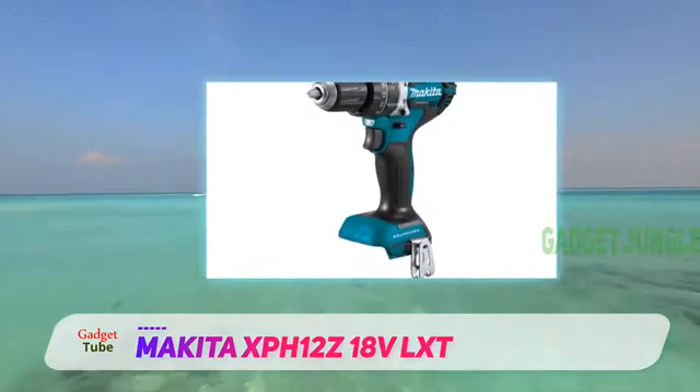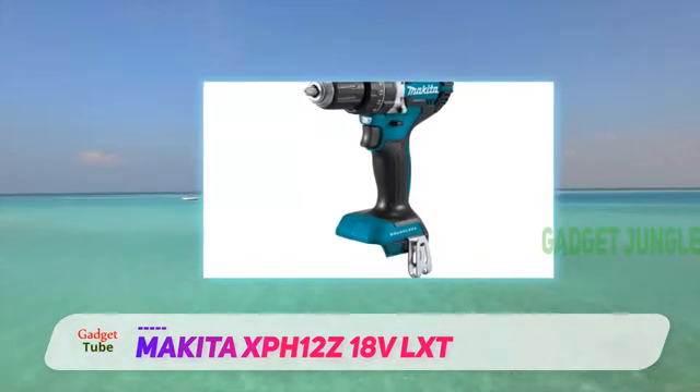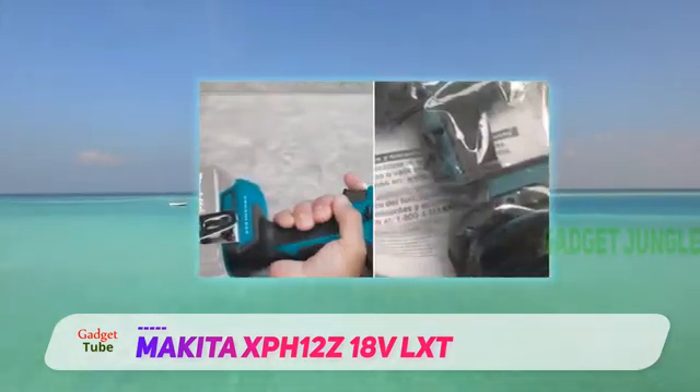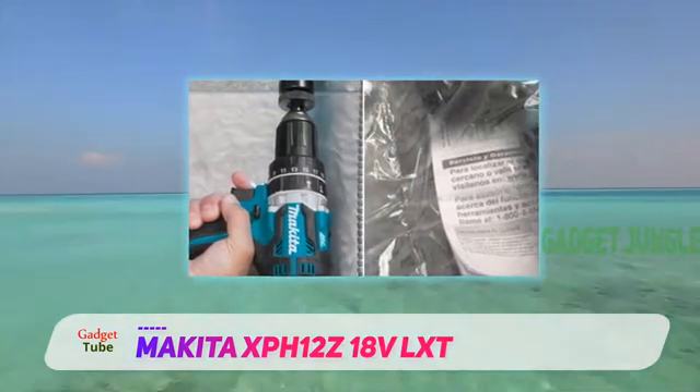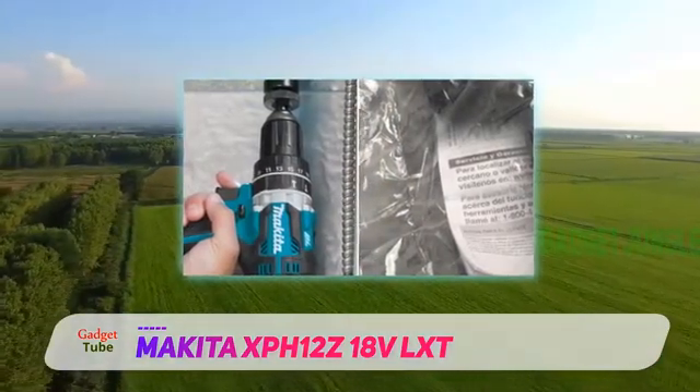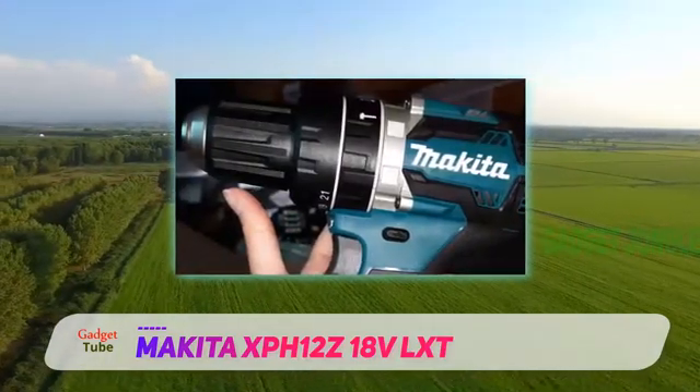It's another drill that uses brushless technology. That means it's able to match the motor speed to the degree of drilling challenge. It won't overheat, and the fast charging battery will last longer. And you'll get maximum power too.